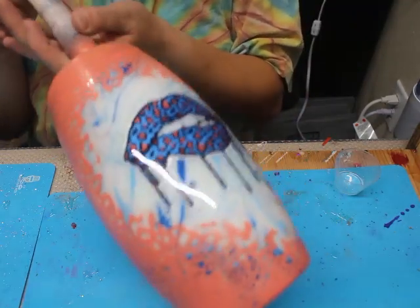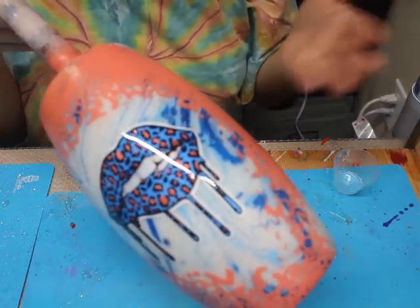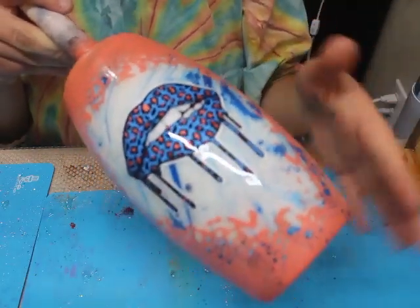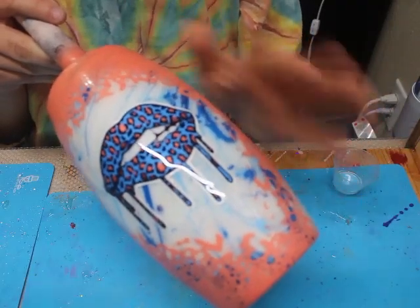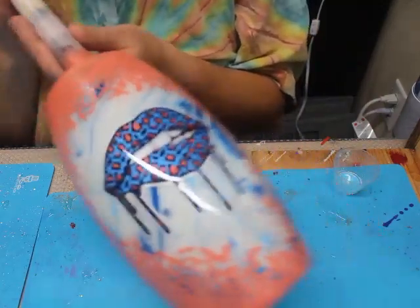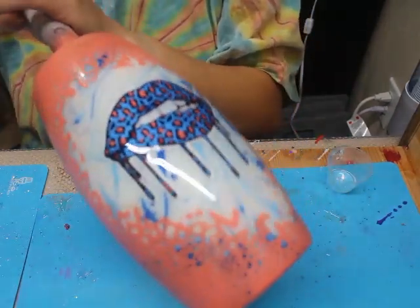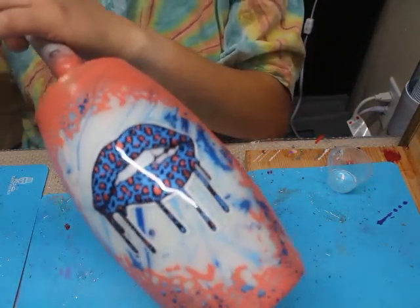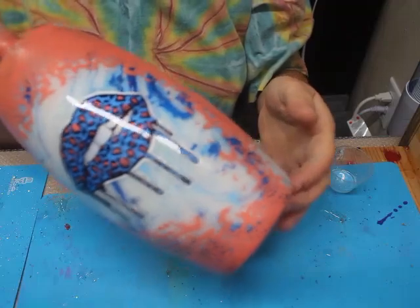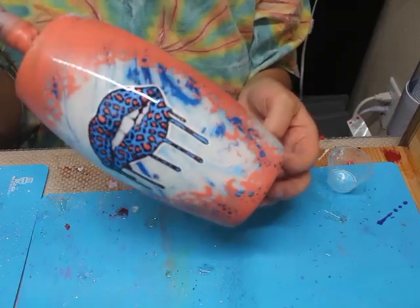The next step for this tumbler is to epoxy it. I would put about 20 to 25 milliliters of epoxy on this tumbler. I don't need a lot — I'm just doing it to seal in that spray paint. The spray paint isn't really thick and I already have about three coats of epoxy on here, so I just want it to be really thin. I hope you enjoyed this video and I hope I was able to help you create something beautiful and inspire you with these decals. If you liked this video, please give it a thumbs up and don't forget to subscribe to my channel for more tumbler and craft videos. I'll see y'all next time.